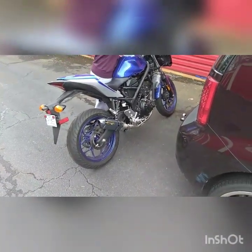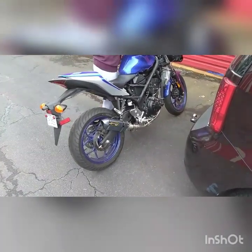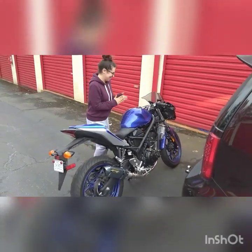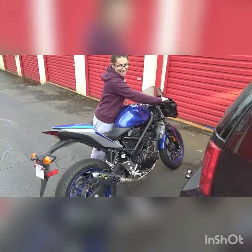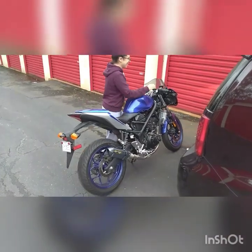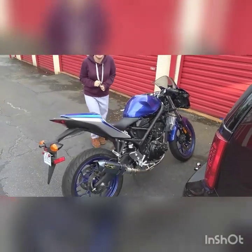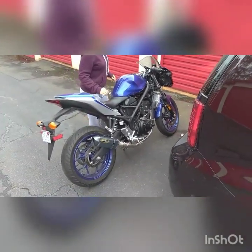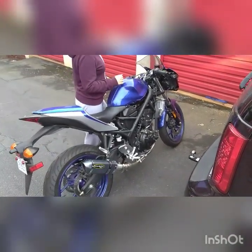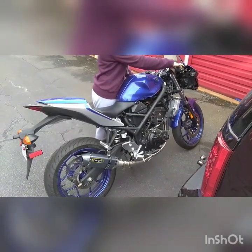Oh my God, dude, that is so loud. Oh my wife's about to be terrorizing the streets, y'all. Oh damn. Well, if you were wondering about getting the anodizing exhaust, I would just go ahead and make that purchase. Pretty cheap, y'all. God, that sounds crazy.